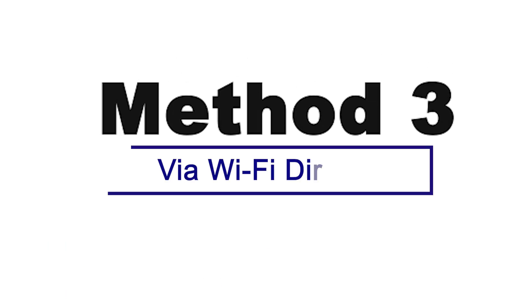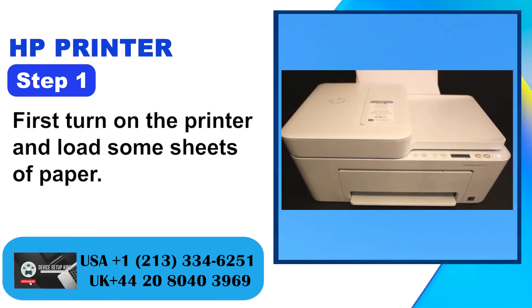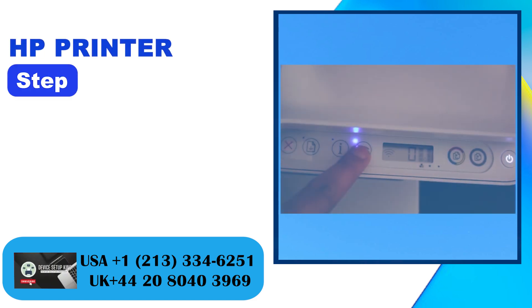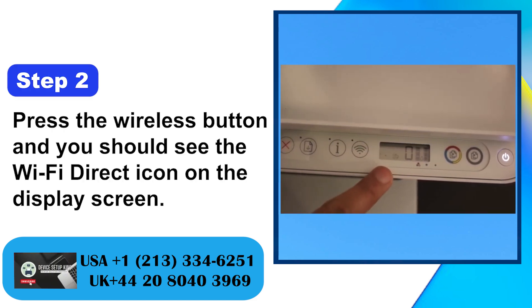Method 3: Via Wi-Fi Direct. Step 1: First turn on the printer and load some sheets of paper. Step 2: Press the wireless button and you should see the Wi-Fi Direct icon on the display screen.